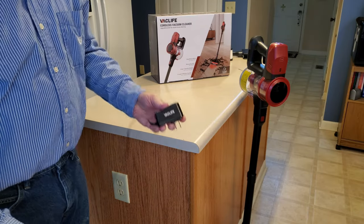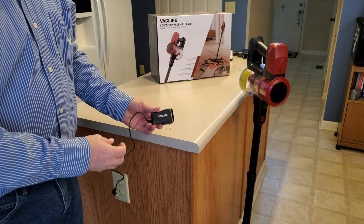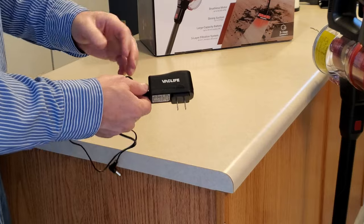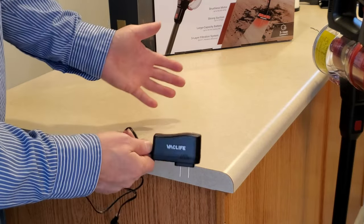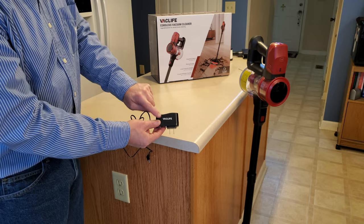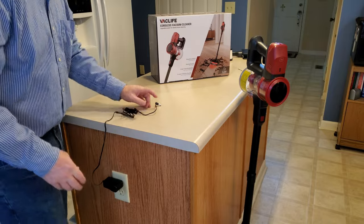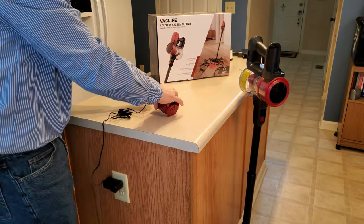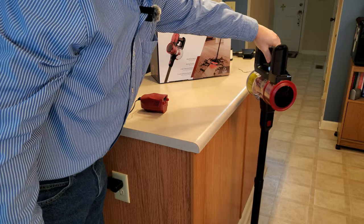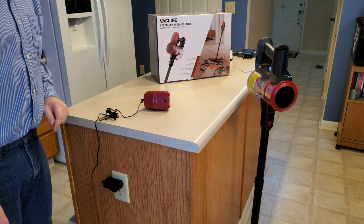I do like the fact that VacLife actually prints something on their wall wart that says what their machine is. It doesn't have the model number, but I have so many of these. I had to have my wife print labels on them because in many cases you just don't remember which charger goes to what. So thanks VacLife for printing that on your charge adapter. Let's go ahead and charge this stick vac up — it stands up by itself — and when it's done charging, we'll come back and do some pickup tests.